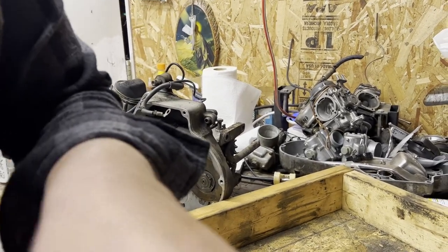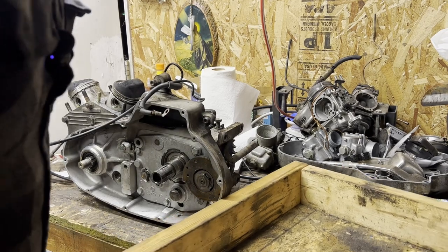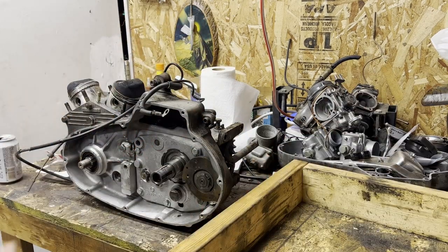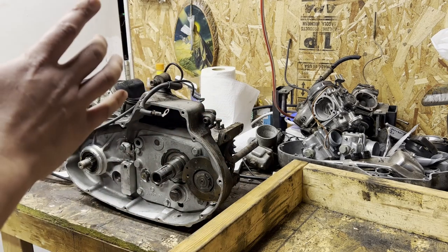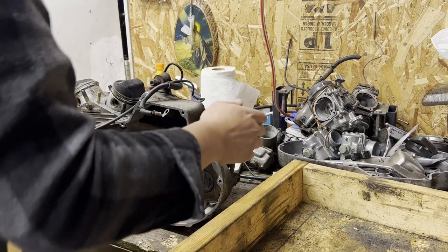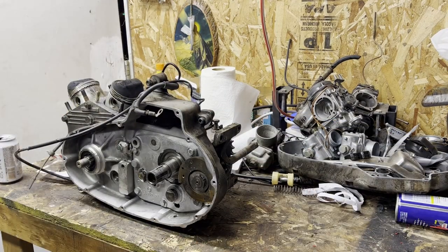I don't have enough space. Normally I would do a motor teardown on my workbench, but there's a frame on there, and I don't want to take up the floor space in the garage yet. So I'll lift the motor and put it in this little contained area for oil to leak everywhere, because that's guaranteed to happen. Normally I'd use a big oil tray or a big cookie sheet — it makes it a little bit easier.